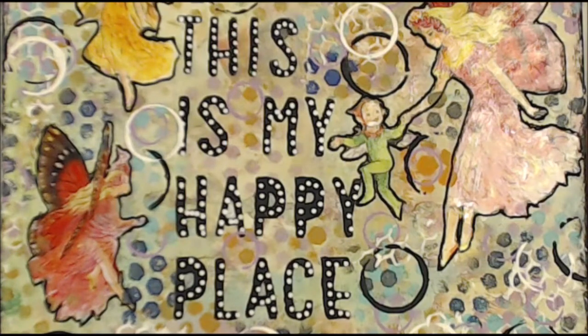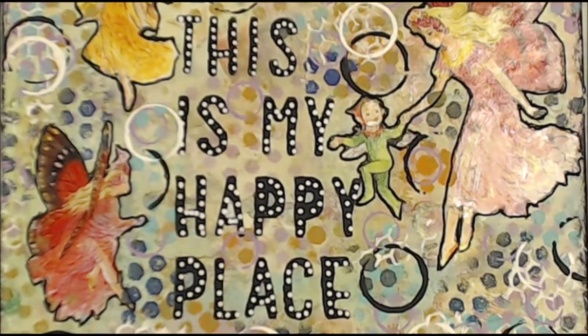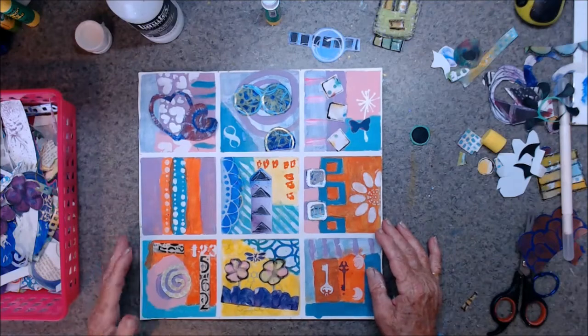Kia ora, welcome to my happy place. If you like today's video please give me a thumbs up, leave a comment so I know that you've been, don't be shy and please enjoy. Kia ora, welcome to my messy table.